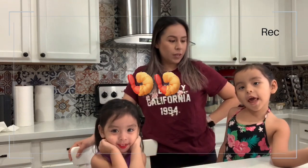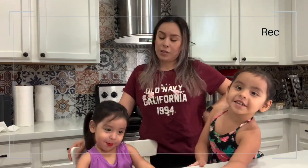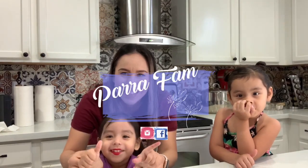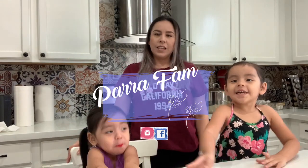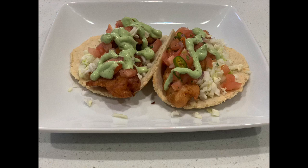Hi guys, we're making some macaronis and daramones. Make sure to give this a thumbs up and watch this every day. Today we're making tacos de camarón empanizado.